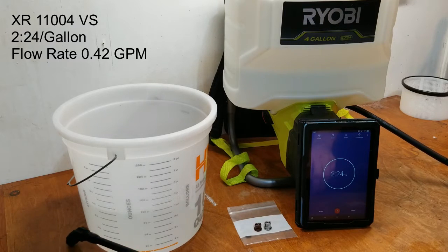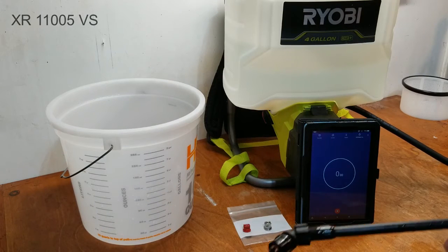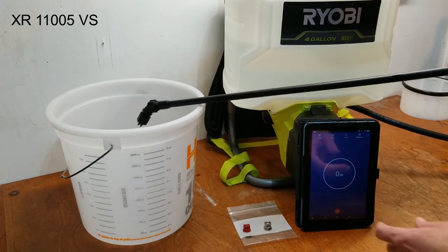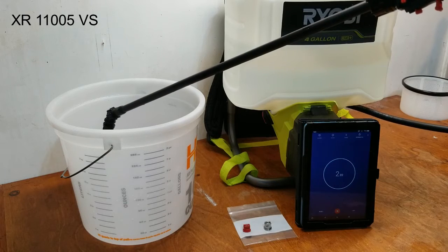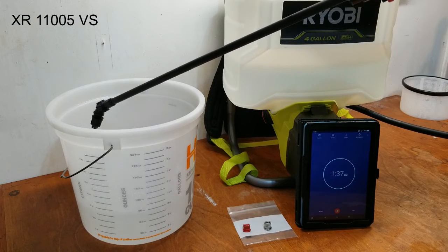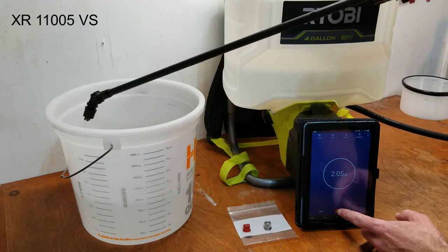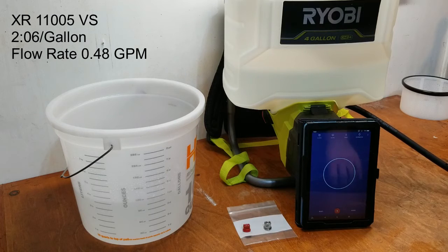The first nozzle took about two minutes and 24 seconds. Second nozzle is installed. I've returned the water back to the tank — let's test this one. The second one was slightly faster at two minutes and six seconds.